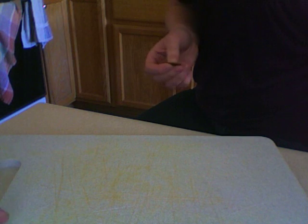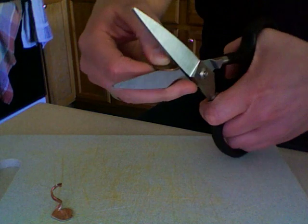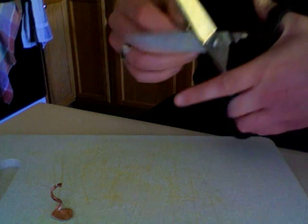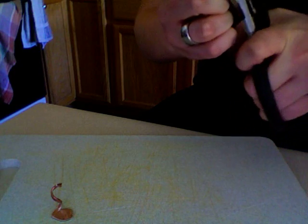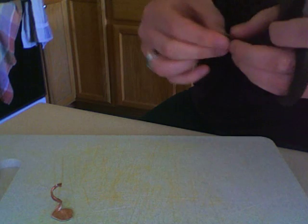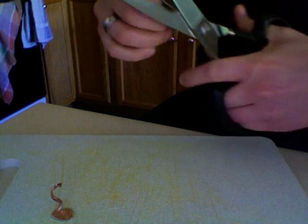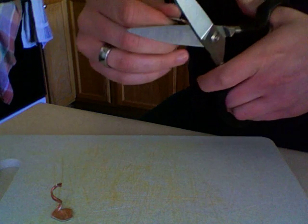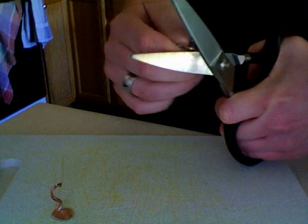And now we'll see if I can do a swan. Oops, that wasn't part of it, but we'll try again. That can be the bottom half instead. They're so sharp. I said oops.